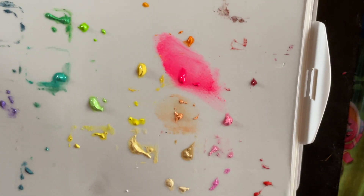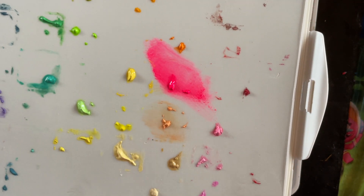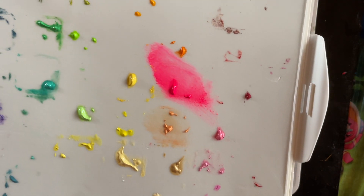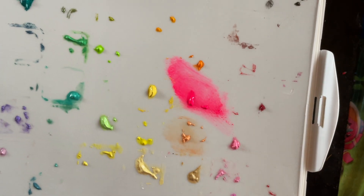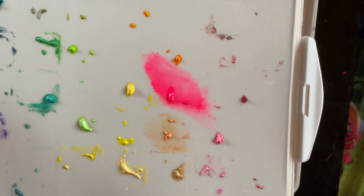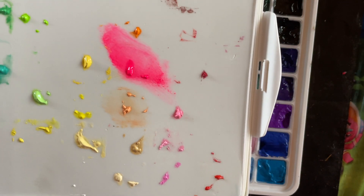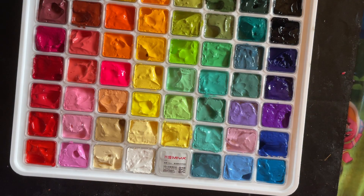They're absolutely beautiful. The design is a little bit different — the lid is like a foam lid, but you can still use all this yummy paint. Whereas with the smaller set you get a removable palette, with this one you can also use the inside of the plastic as a palette as well.